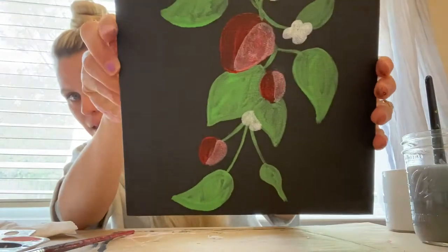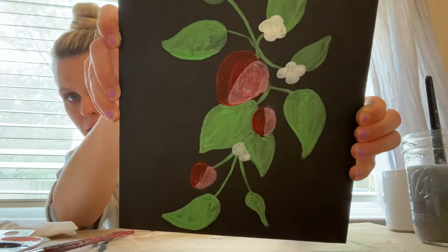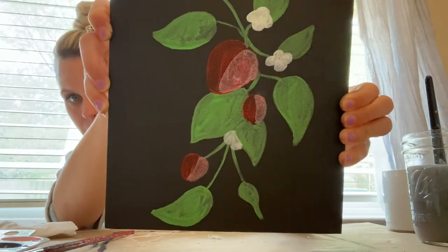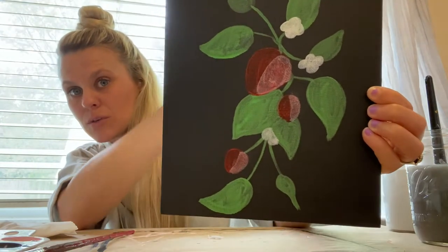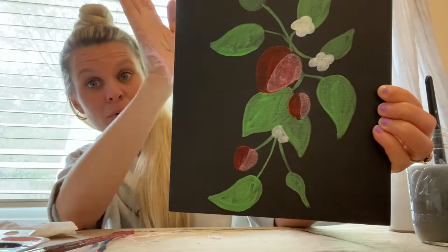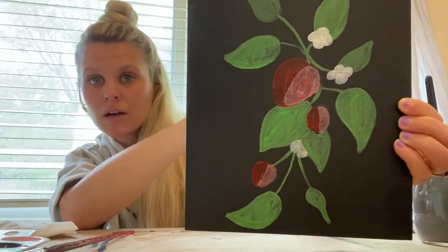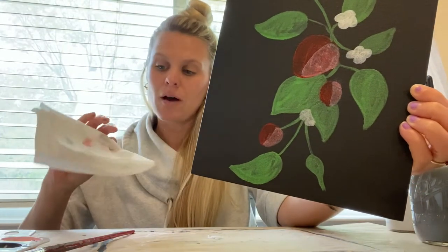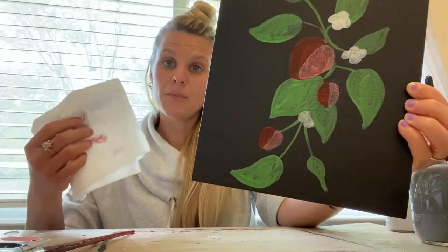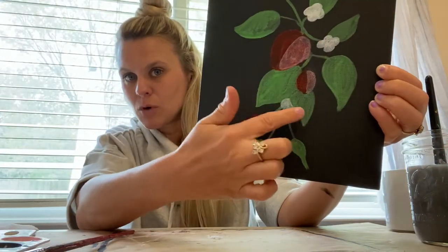Now I've painted in some highlights — they're gonna look blocky and funny at first. Basically all I did is take that really light pink, watered it down a little bit, and did kind of a light pass. Always be sure to make your light source come from one side, not both sides — it's gonna look more natural because that's how it occurs in nature. Then I took my paper towel and dabbed off the excess so it makes it a little bit more transparent.